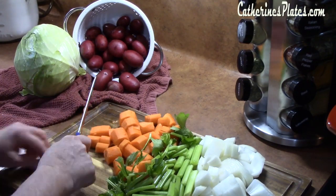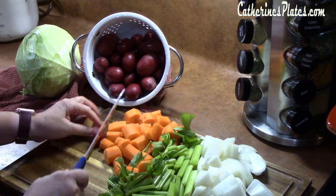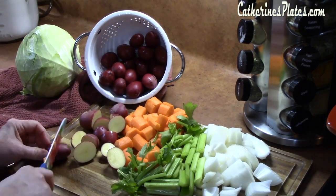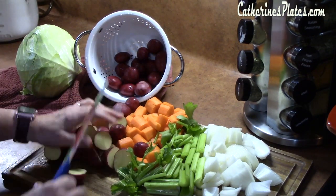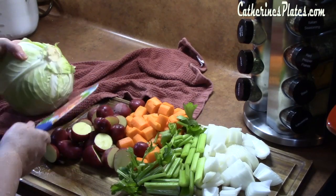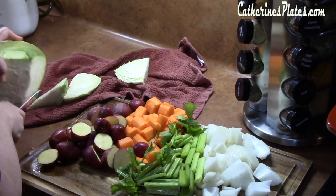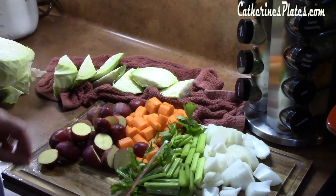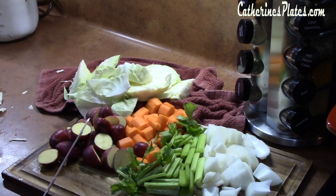I've got some baby red potatoes that I've washed off. They're pretty good size, so I'm going to cut those in half — about one pound. You can use any potatoes that you want. Now on to the cabbage: I've washed it off and I'm going to cut it into large wedges, because we're going to use those to stick around the edges of the pot. All my vegetables are now ready to go as soon as my brisket timer goes off.